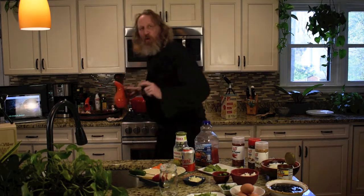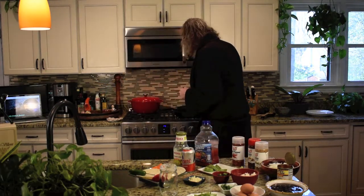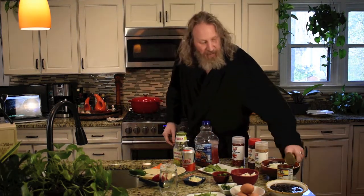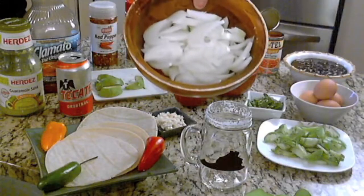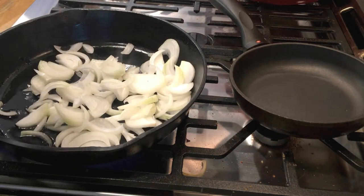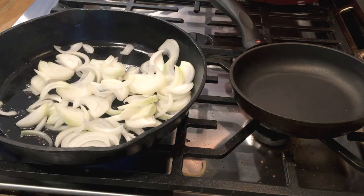I've got some avocado oil here, we're going to get it in the pan. We've got some chopped up onions — take a look at them, we're going to get them in the pan. We want to caramelize these, we want to get all the sugar out of them and make them all nice and just coppery.